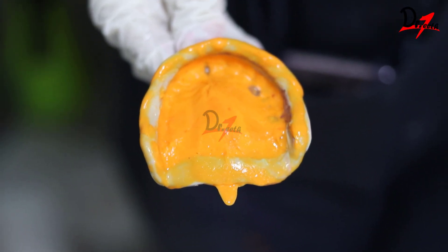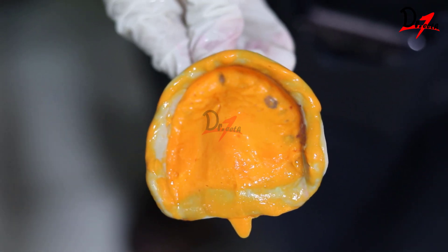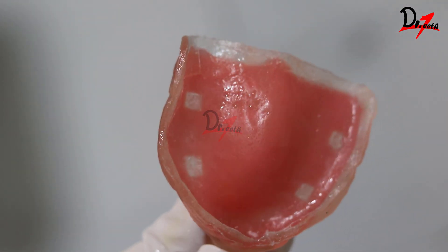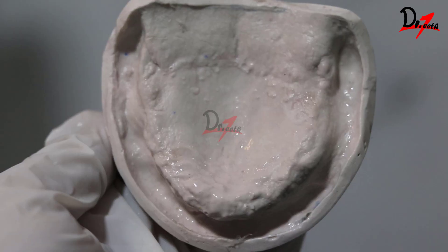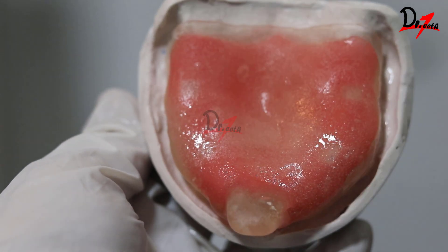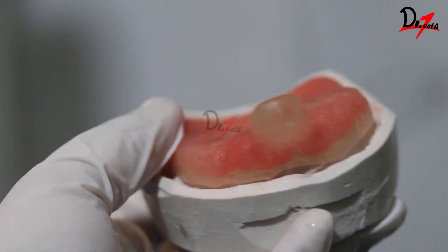Hello everyone, Assalamu Alaikum, welcome back to my channel Dr. Teeth. Today we are going to see a single-step border molding technique. Here you can see I have my special tray made and this is the primary cast of the patient. As you know, the special tray should be 2mm short of the sulcus.